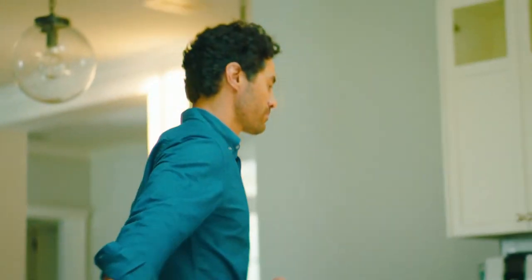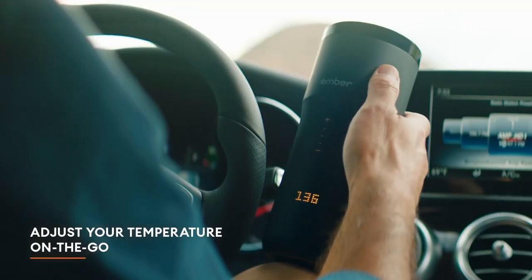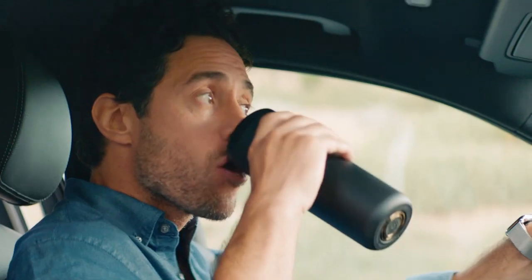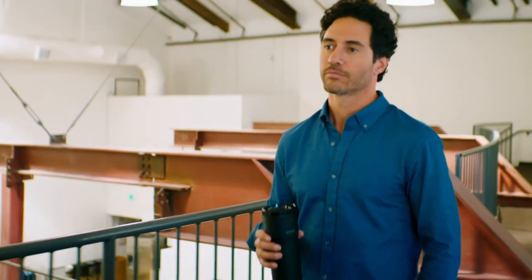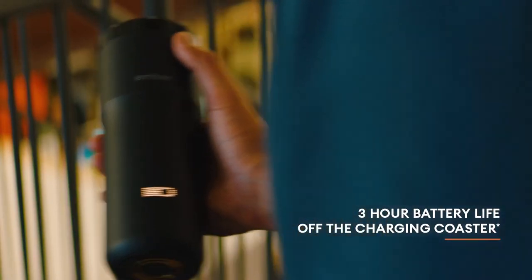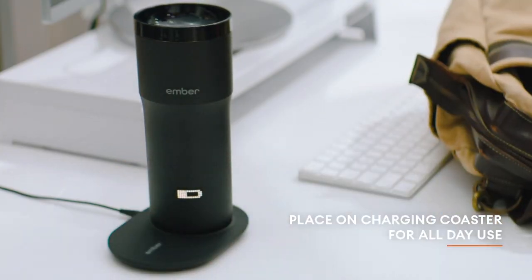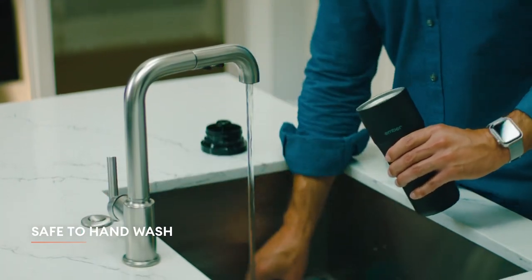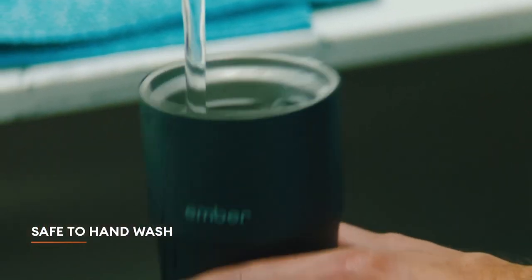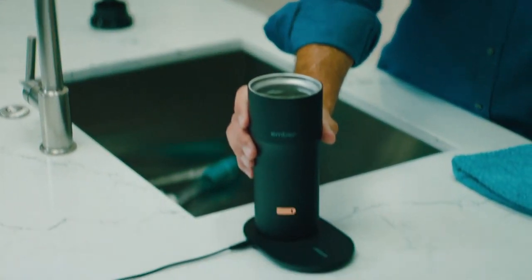Drinking tea and coffee has gone far beyond just having a drink. It's become a science, a culture, an absolute fashion trend. Getting your drink at the exact right temperature and keeping it that way could be very important for some tea and coffee lovers. The Ember is super premium in its feel, whether that be the packaging or the actual product itself. It's a very simple design that looks like any travel mug you might see, but it's got that tech built in.